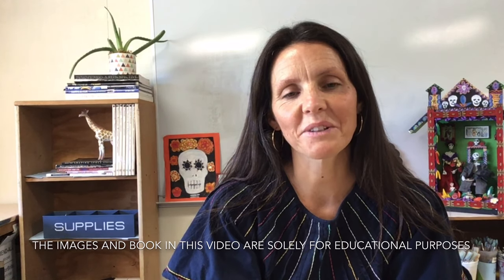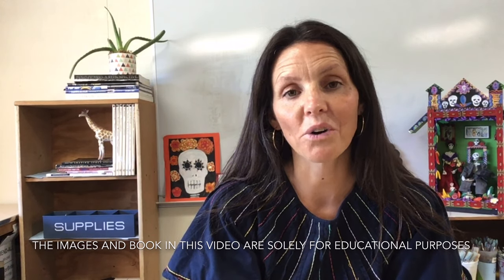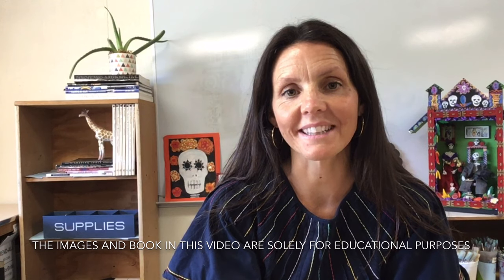Hi artists. That was so fun creating our relief art, our ojalata, together last lesson.